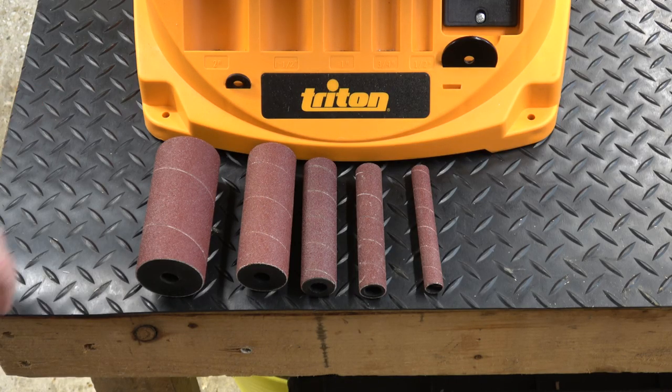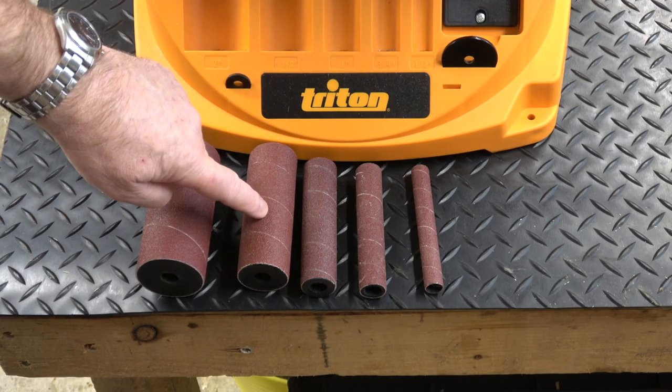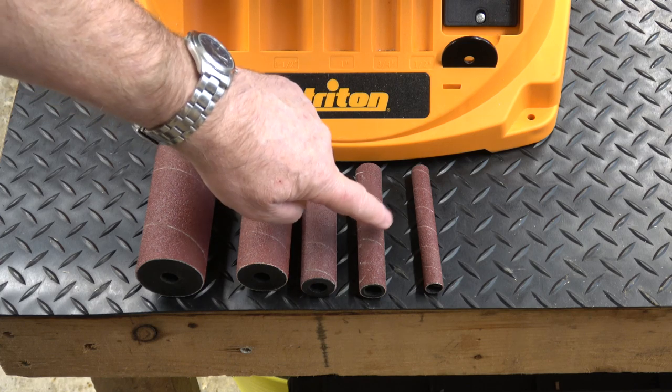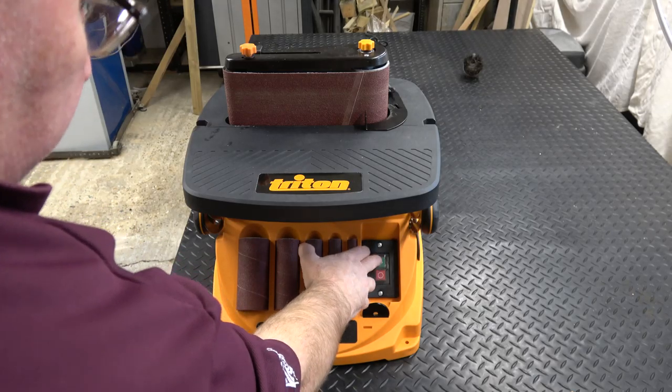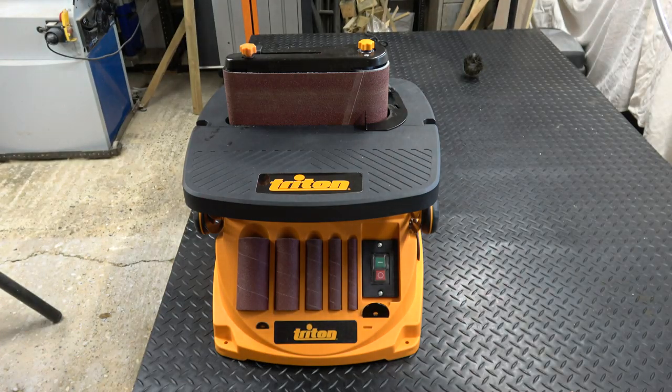There are five size drums: two inch, one and a half inch, one inch, three quarter inch, and half inch. The on/off button is positioned at the front — nice and easy to get to, no issues there.